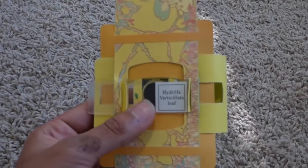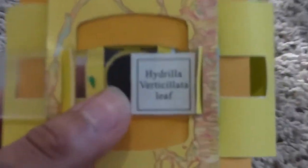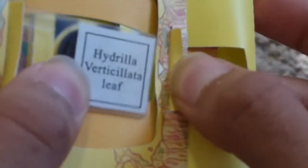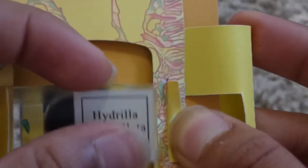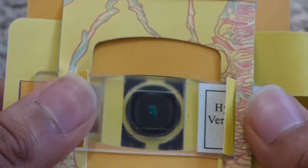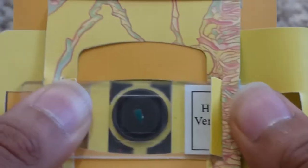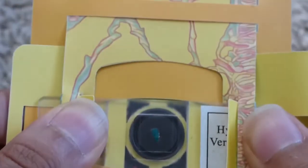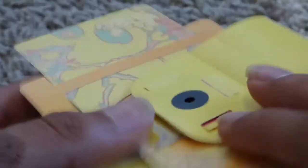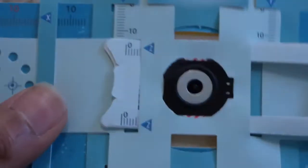Now we can do that with the other flap. Zooming in here to see it a little bit clearer, we can look at this flap right here, which simply just has to open to accept the edge of the slide. You can push that through and center it exactly above the magnetic coupler's center. This allows for a clear image and for us to be able to see our sample. I'm just going to take my back cover and close it up. The Foldscope is now ready for use.